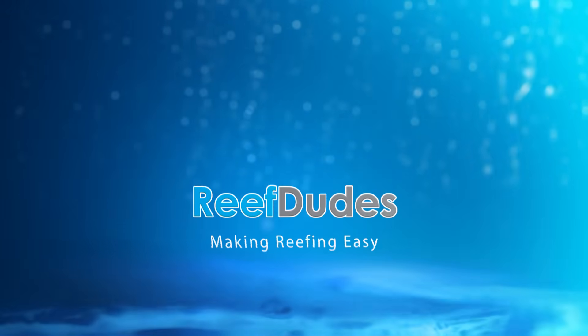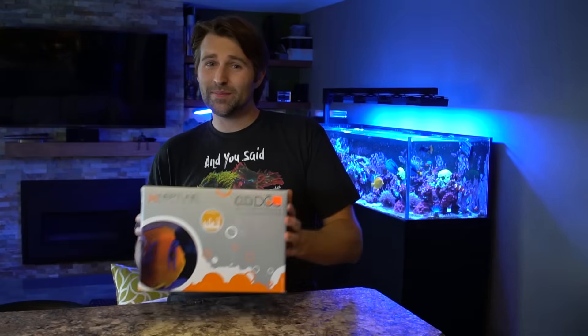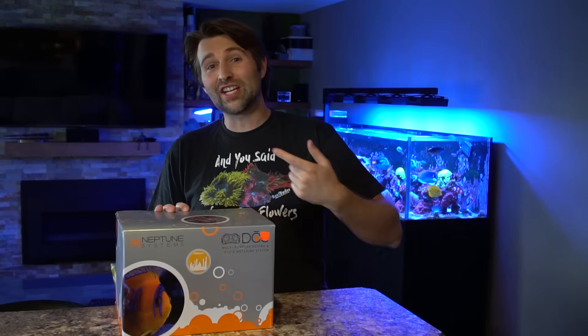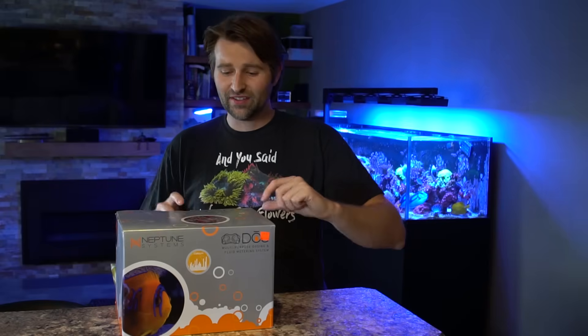Good morning reefers! Today we're going to do an unboxing, setup, and a bit of a review of the Neptune Dose. Devin with ReefDudes here. Hope you guys are all doing fabulous this morning. I just picked myself up a second Dose, pretty excited. I've actually been running one of these for over a year now, so I can already give you guys a pretty solid review. But I've never really done an unboxing or a how-to setup, so let's do that today.